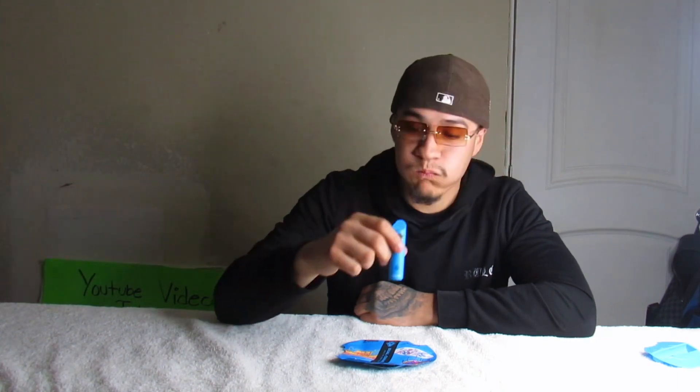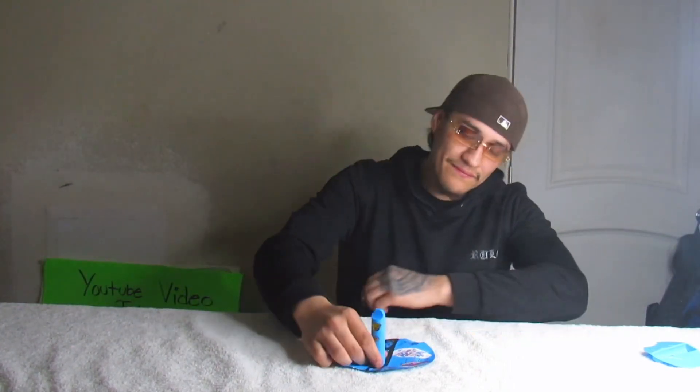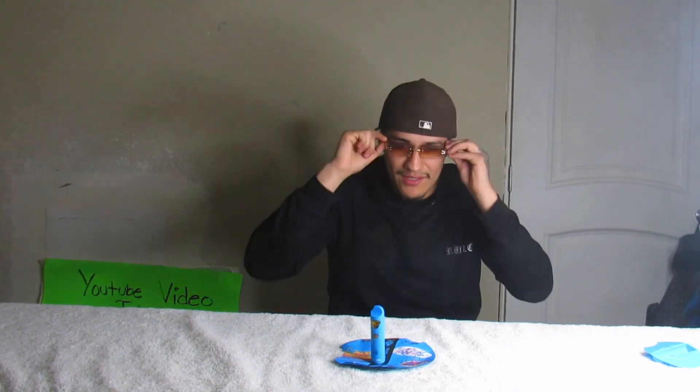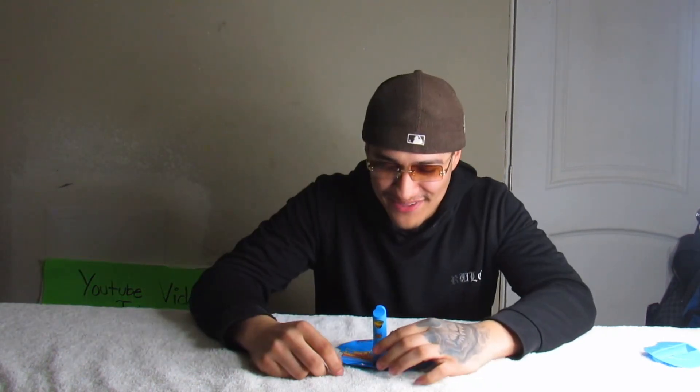Let's take another rip of that Berry Pie. This one blows fat clouds — this is what I'm talking about. Man, this one got me pretty baked, I'm not gonna lie.